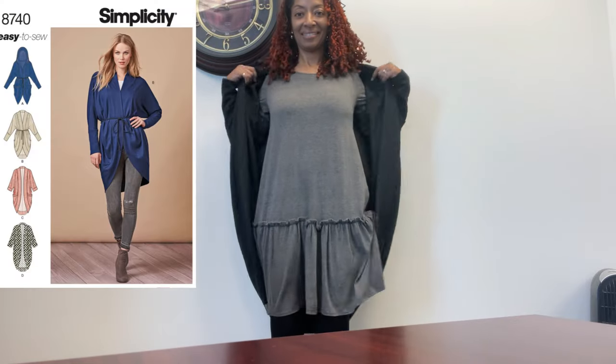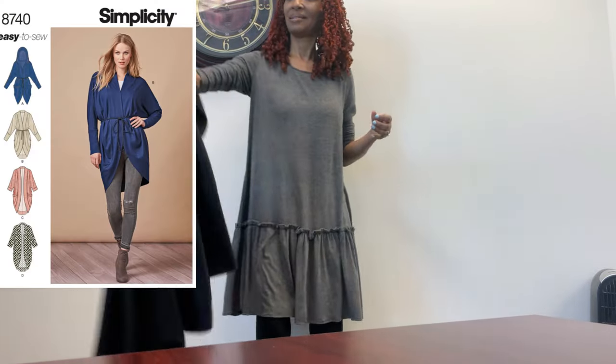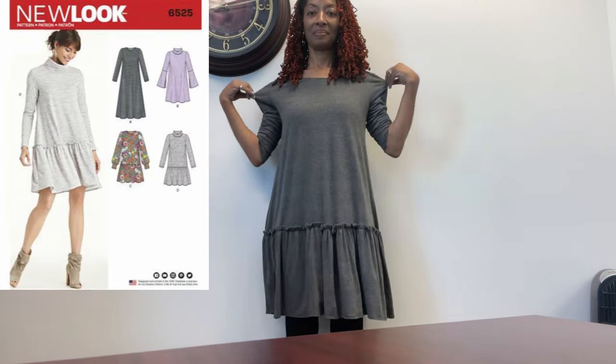Earlier in the week I wore this Simplicity 8740 garment on top of this New Look 6525 dress.